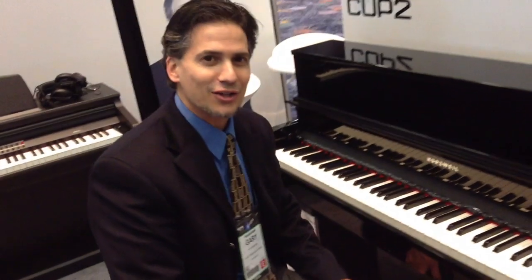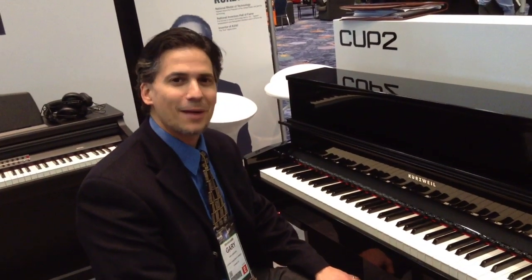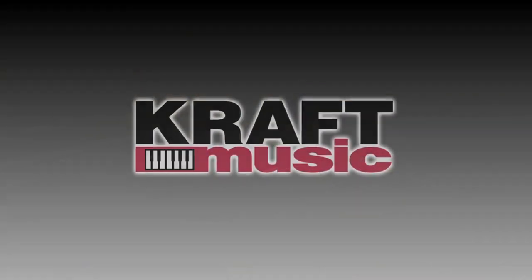So that is the Kurzweil CUP-2 Compact Upright Piano. Thank you.